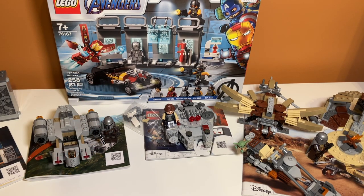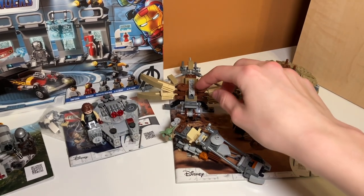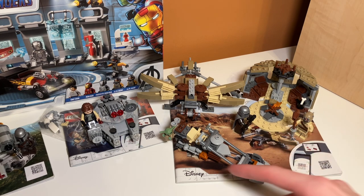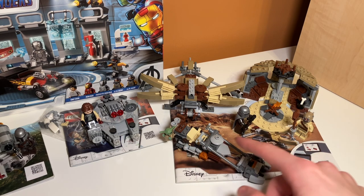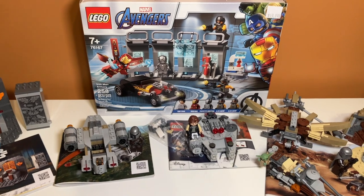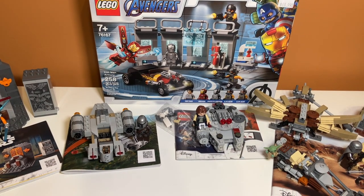The final set was Trouble on Tatooine — they did actually forget to give me the silver blaster bolt for the crossbow, which is a real disappointment because I feel like those are kind of unique to the set and I don't know of any other set they came in. They did also give me an extra Mandalorian rifle — there's one on the side of the bike and the Mandalorian has one in his hands, so that's awesome. Other than that everything else was good — they did a really good job packaging all this stuff up. And in the back I got the LEGO Avengers Iron Man armory set, which I'm really excited to review and add to my collection.